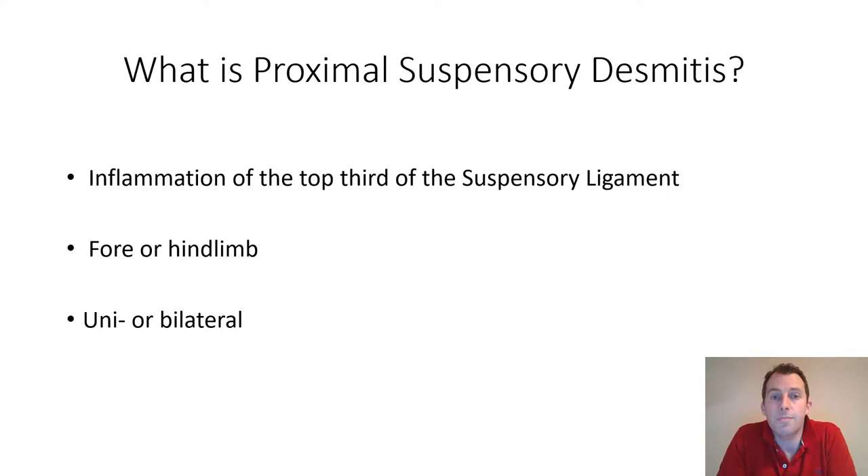What is proximal suspensory desmitis? It is an inflammation of the top third of the suspensory ligament. It can occur in the forelimb or the hind limb, and it can occur in just one limb — unilateral — or it may be bilateral, meaning it occurs in both forelimbs or both hind limbs simultaneously.